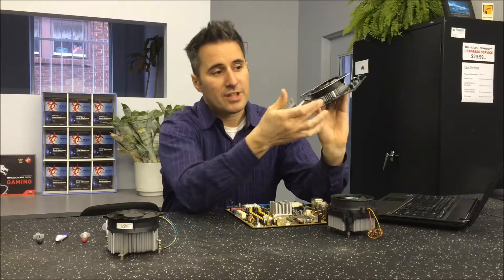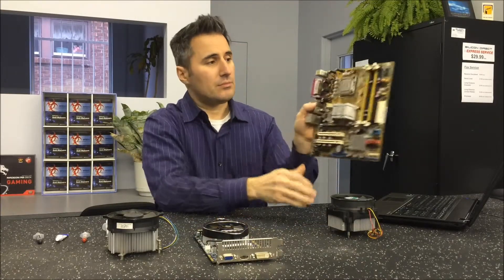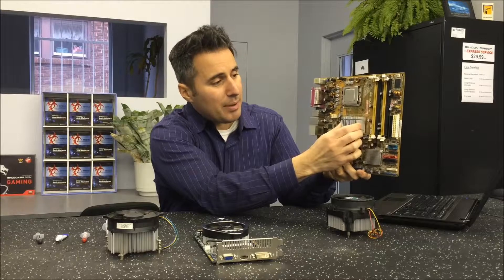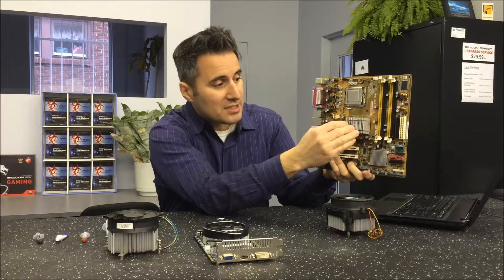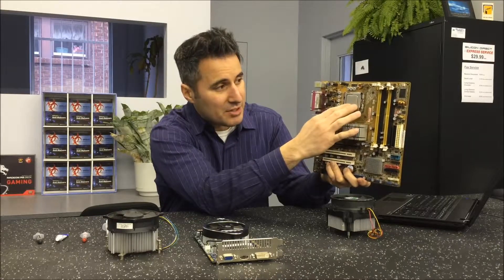Here you've got a video card — you've got a heat sink there and a fan up top. On a motherboard you've basically got heat sinks here; these are called passive, the other ones with the fans are called active. These are called passive because there's really nothing actively taking away the heat. But how this works is this heat sink is sitting on top of a chip or something that needs some kind of cooling — like for example this is a processor.